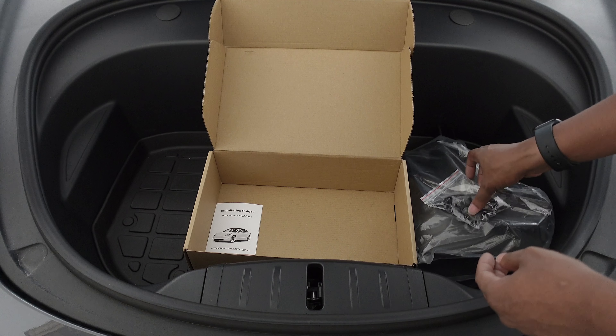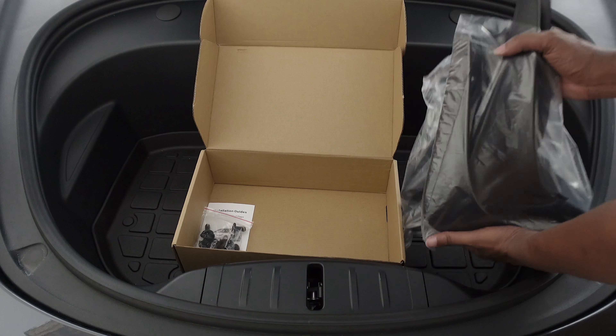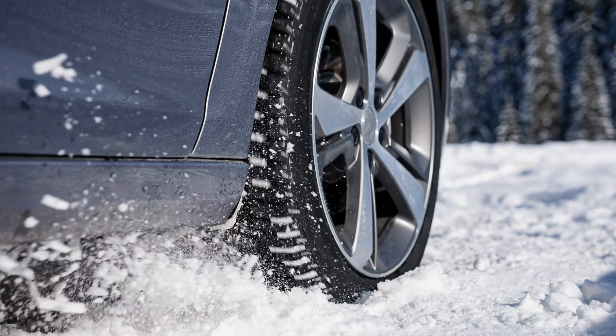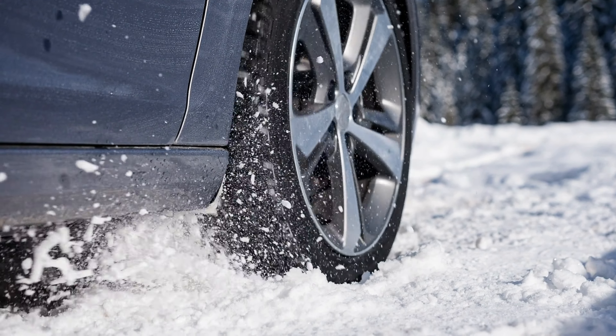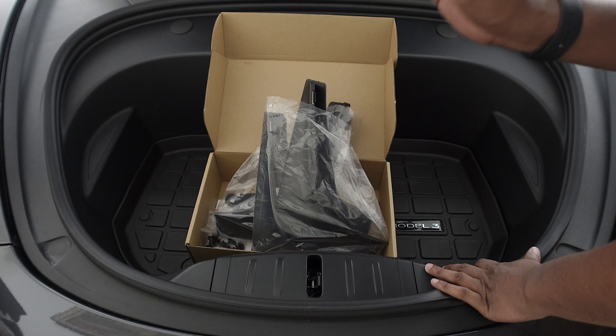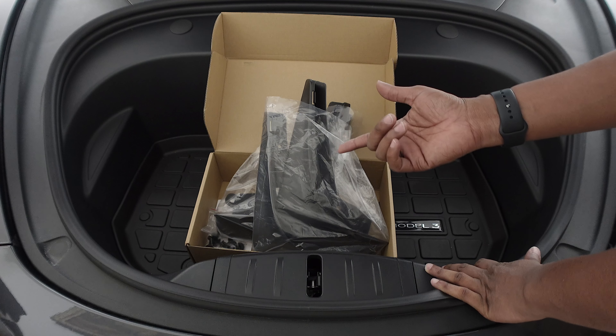These are pretty important. Teslas are kind of low to the ground, and if you don't have some sort of PPF protection, your tires can make rocks hit your paint, salt, snow, depending on the type of weather that you're in. Let's go ahead and turn my wheels so I can have good access, so I can do the front for you — clean it really quick and then maybe install one of them.